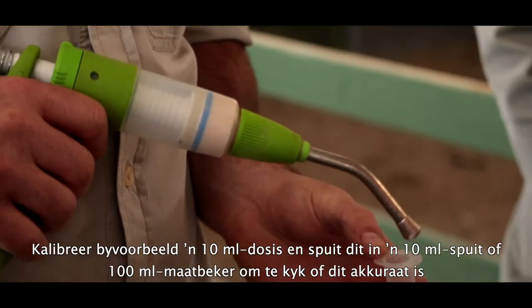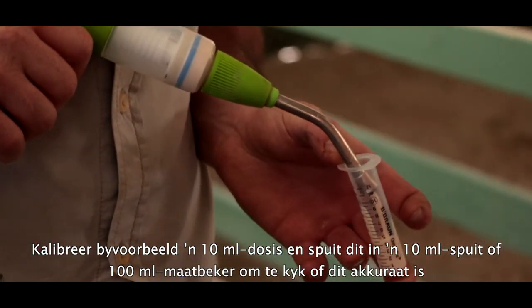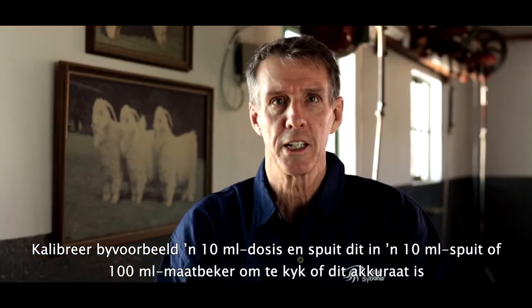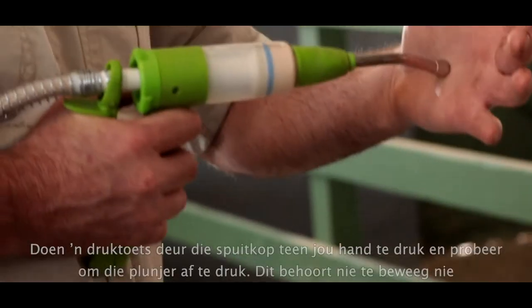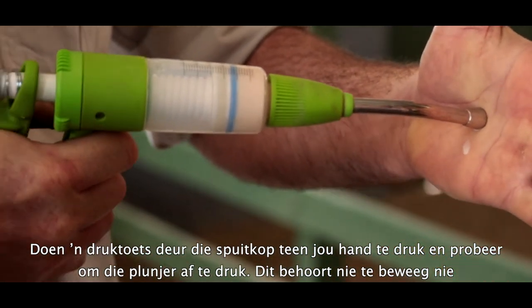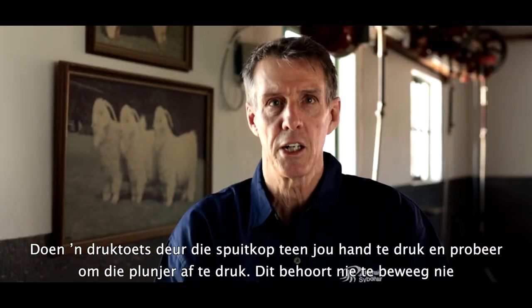For example, calibrate a 10ml dose and dose into a 10ml syringe casing or 100ml measuring container to see it is accurate. Do a pressure test by placing the nozzle against your hand and try to depress the plunger — it should not move.